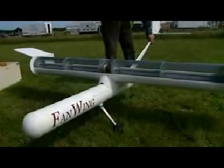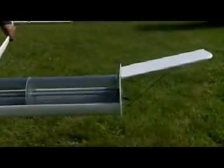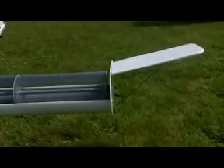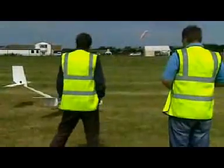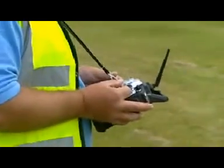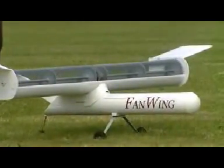Well, the idea was to essentially distribute the propulsion. If you notice, modern engines on large aircraft get bigger and bigger — they're trying to take in more air. The more air you take in, the more your efficiency is. And we took that to the extreme, taking the air in along the length of the whole wing and accelerating it over the wing.